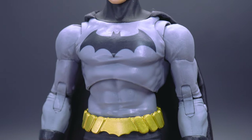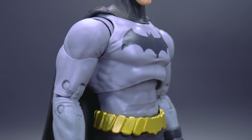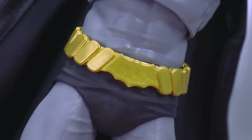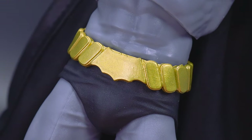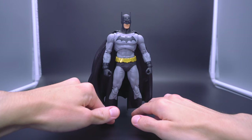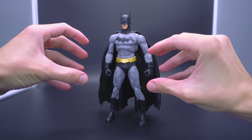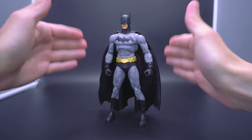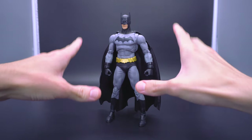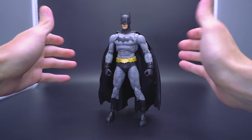I would argue it breaks down to three major pillars as far as design choices to really make sure you're getting the Dick Grayson Batman. One of them is probably the one with the most unique color, which is the gold plated belt — pretty unique and stylized with a very large bat symbol on the front. Not much going on as far as compartments; just little oval circles on the left and right encompassing the belt. It's a nice focal point because the rest of it is just straightforward gray and black, so your eyes are really drawn to that belt. For the most part, it's sculpted and painted very accurately.